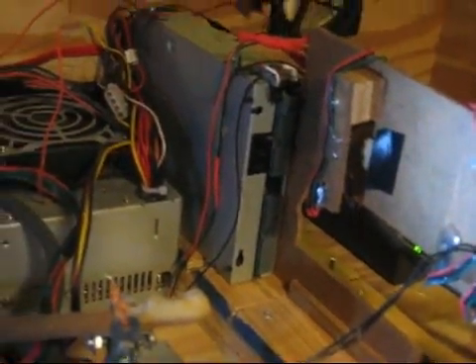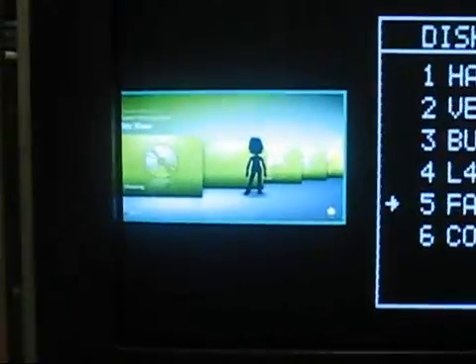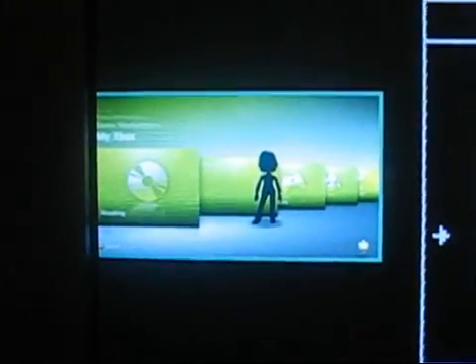And there you have it, another successful game load. We'll see you next time.